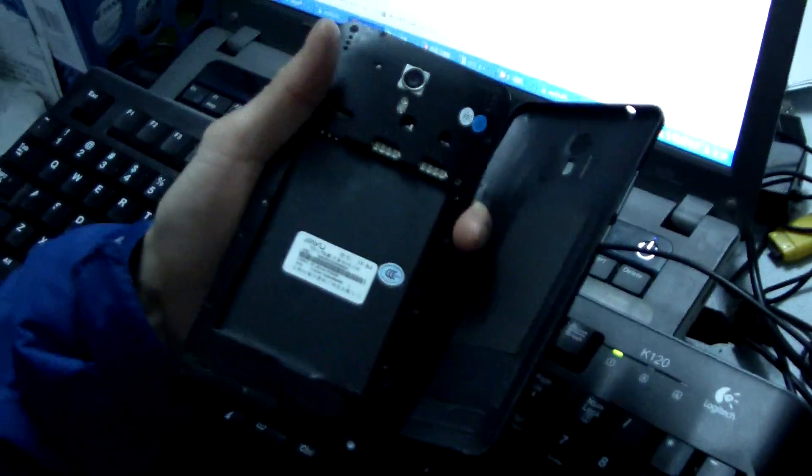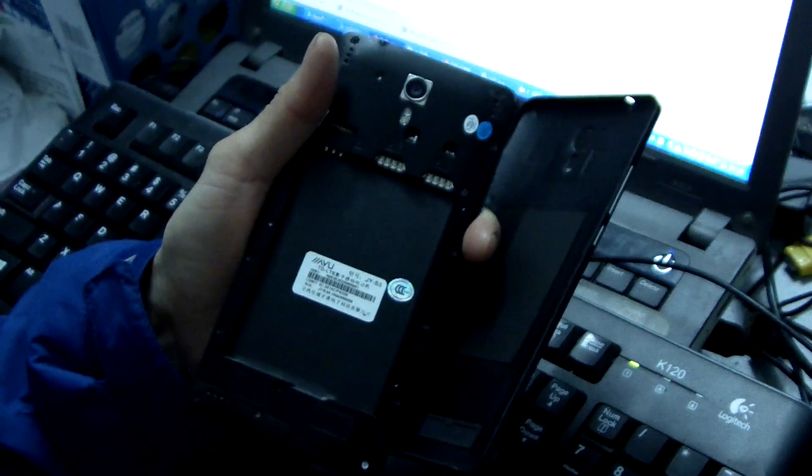This is a Jiyu S3 phone, and this is the China version ROM. We need to upgrade to the European version.